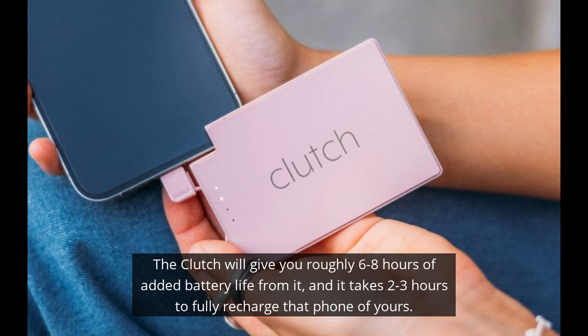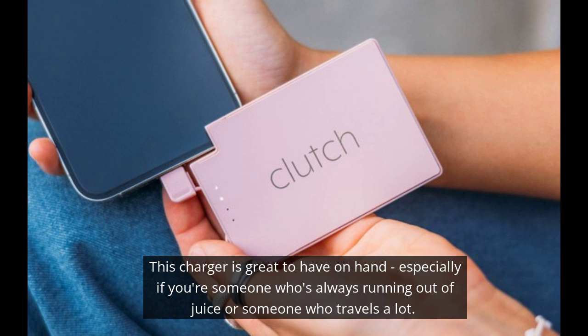The Clutch will give you roughly 6 to 8 hours of added battery life and takes about 2 to 3 hours to fully recharge. This charger is great to have on hand, especially if you're someone who's always running out of juice or someone who travels a lot.